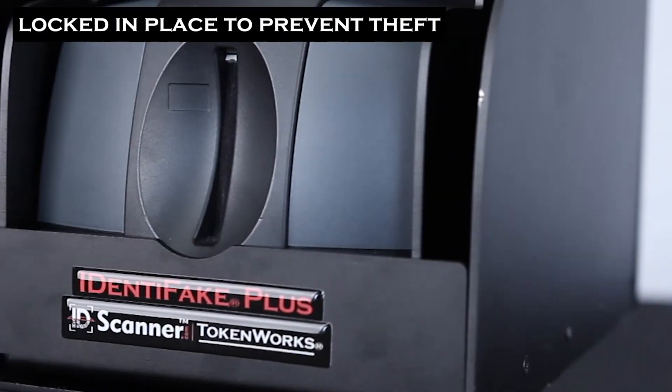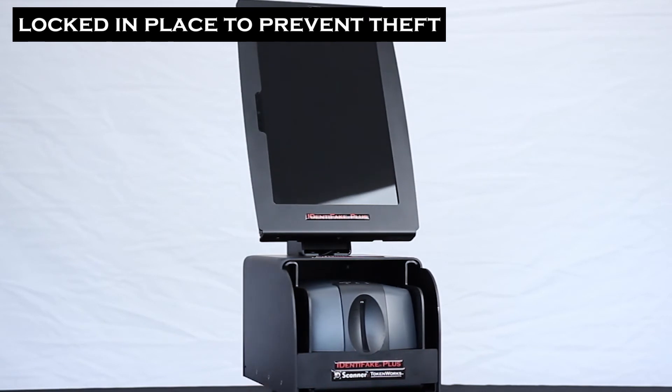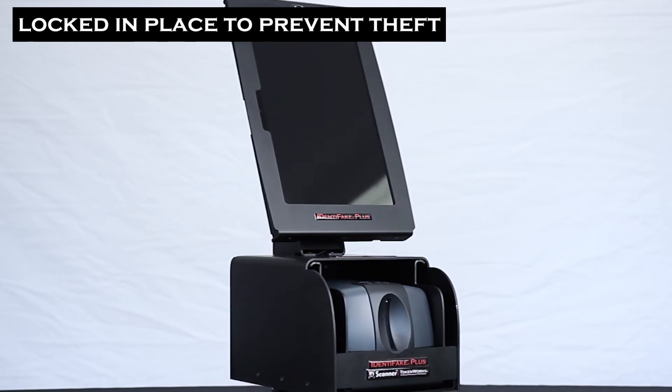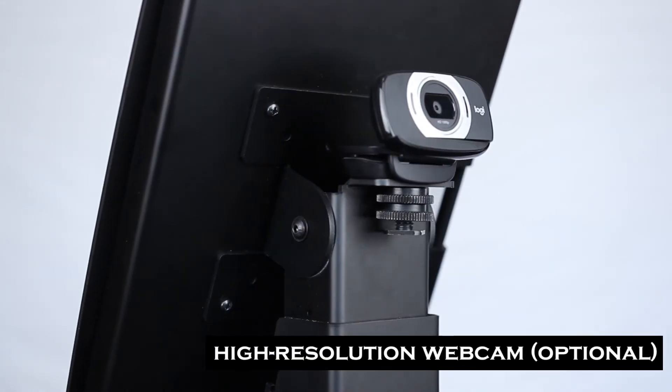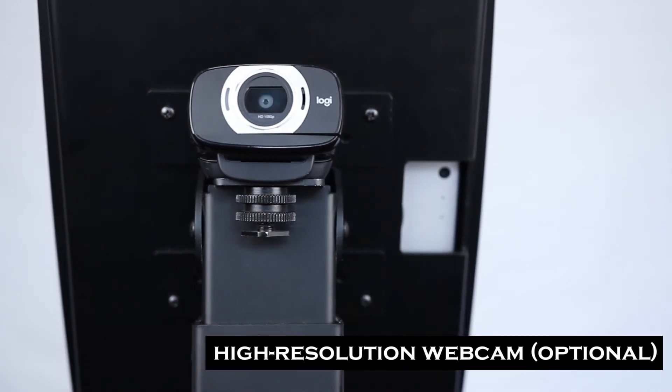The drawer is locked in place with a security screw when in operation, and the entire unit can be secured in place with a laptop locking cable. The unit comes complete with a webcam to capture photos of customers presenting their IDs to help with verification.